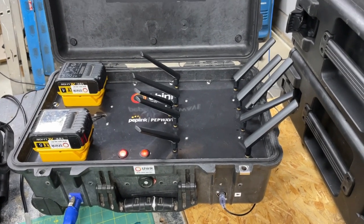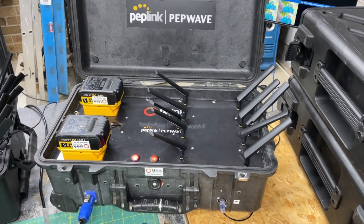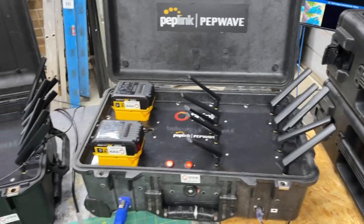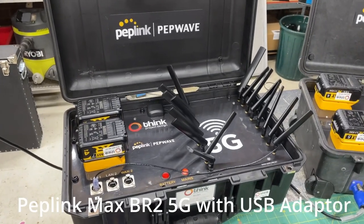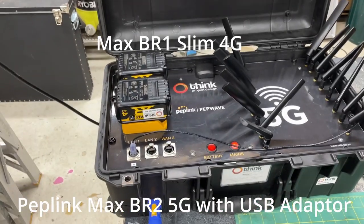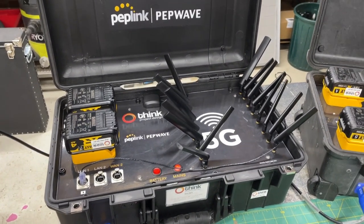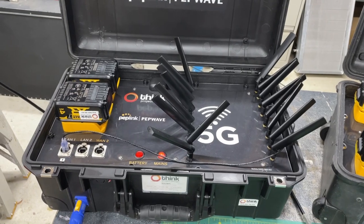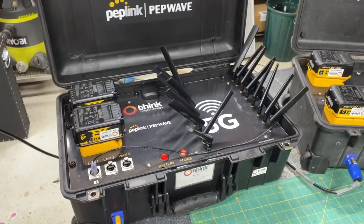That was version one of my PepWave system, which serves really well for simple jobs — one stream out, one stream in. But when I need more horsepower, I've got version two. This system has three 5G connections plus another 4G connection, plus the ability to plug in another WAN from a house internet connection if you can get it. That's quite a powerhouse — it gives me very reliable bandwidth up and down. The way it's configured, a lot needs to go wrong before you lose your connection.